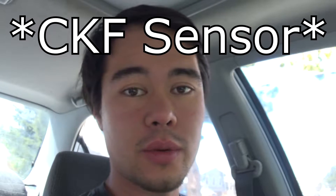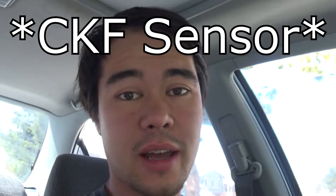My last video on bypassing the OBD2 knock sensor was kind of confusing and I didn't actually show the plugs, so I'm going to remake that video right now and show you exactly what you need to do to get your car to run without a check engine light.